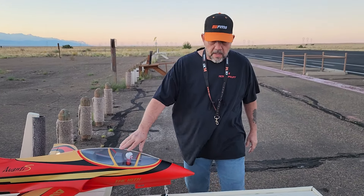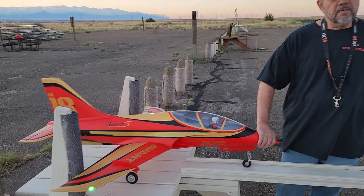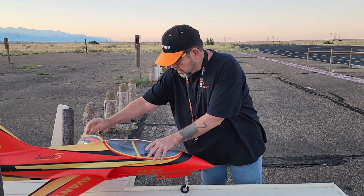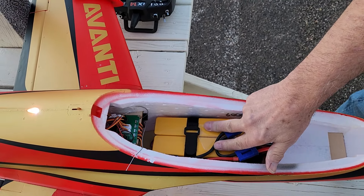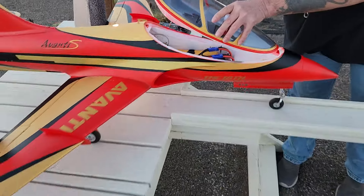Hey, Stars and Straps RC at Malouf. Today I have the Avanti 90mm. This is a maiden flight on 8S. I've got two Liberia 4-cell 6000s — lots of juice. Hopefully it'll go good, we'll see.